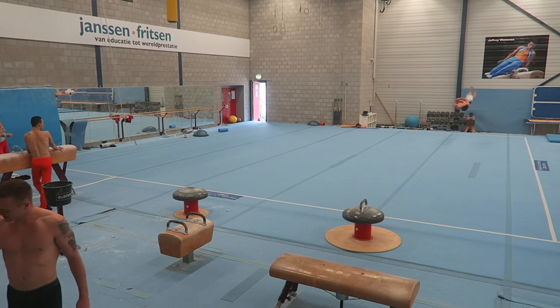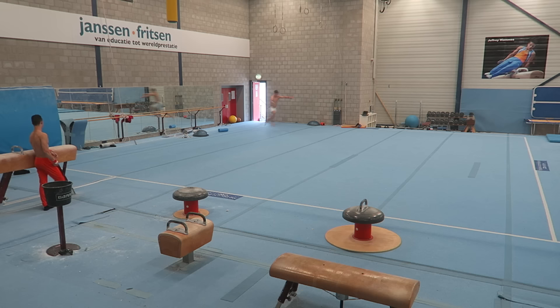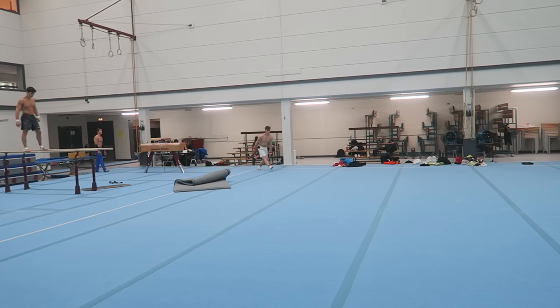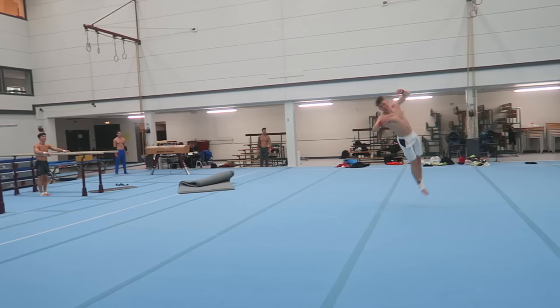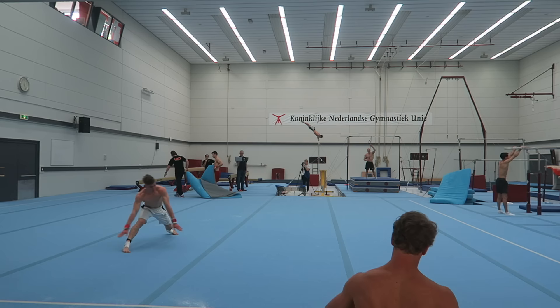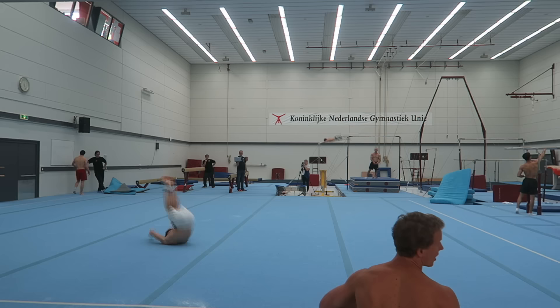The second and third passes are still not very controlled, but I'm happy I can actually hit them — the landings aren't clean, but I can do it. When I do the passes separately they're pretty much perfect. The first half of my floor routine is pretty hard with those second and third passes, but the second half is much easier — it's a roll-out two-and-a-half, punch half, the Russians, and the triple twist. In the second half I can actually think about landings, twisting form, and transitions, whereas in the first half I'm too focused on the passes themselves.